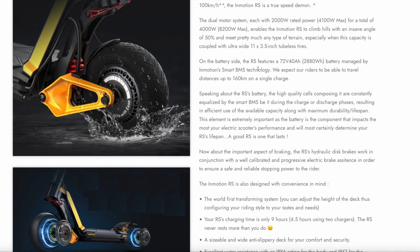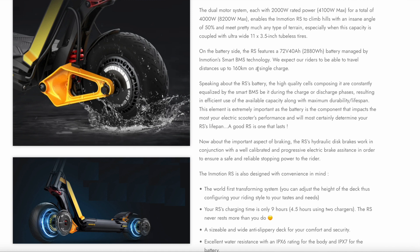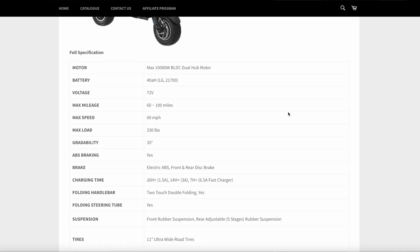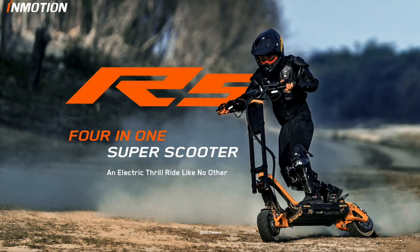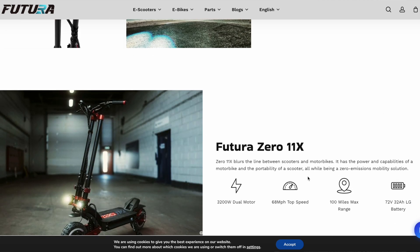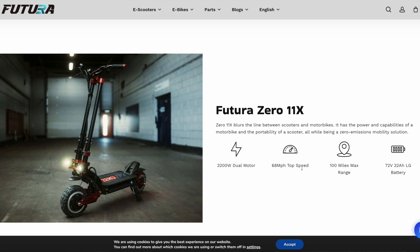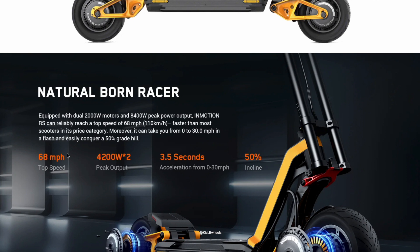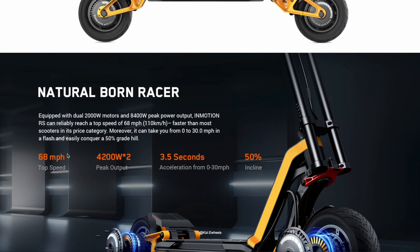Dual motor system: 2,000 watt rated, 4,000 watts — 4,100 watts max output — and it says total output max 8,200. The Dual Thunder 2 max output is 10,000 watts, so it's a little bit less. The 011X has a 3,000 watt motor, dual motors, 72 volts, 32 amp hour LG, and a top speed of 68 miles per hour. This is where they got that 68 mph top speed for the InMotion RX — there are a couple of places that show that top speed of 68 miles per hour.